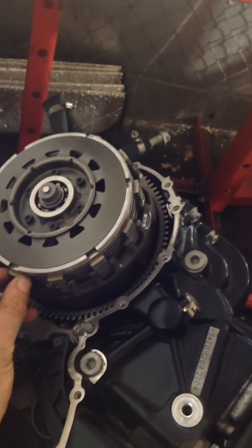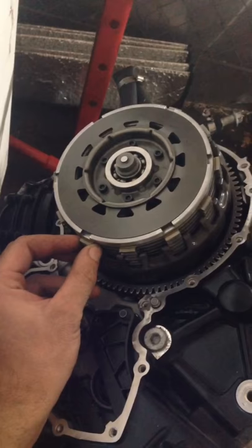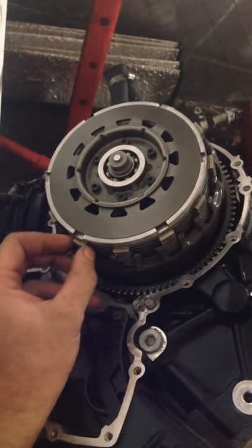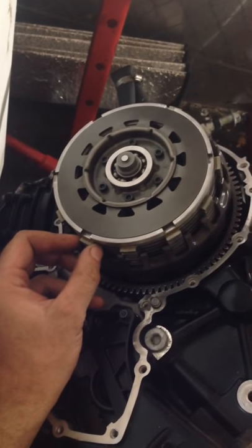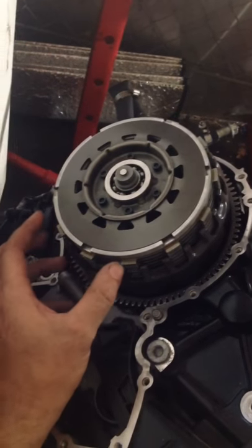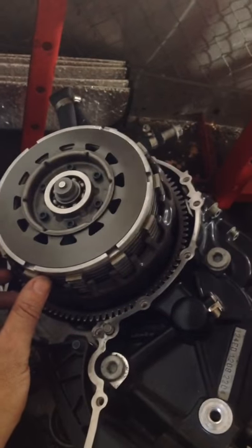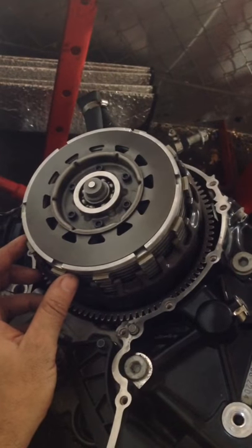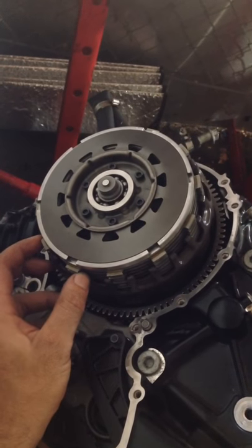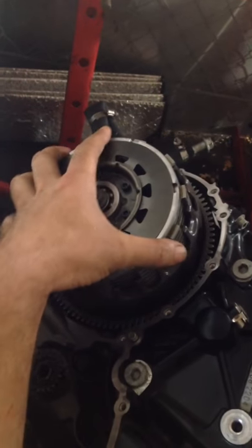Somebody else has posted videos on YouTube about how he did the clutch. Unfortunately I had a bit of trouble figuring out exactly what he was talking about until I recreated pretty much what he did. Maybe I can explain it to people who had trouble understanding it. It obviously has to do with the clutch not getting enough oil.